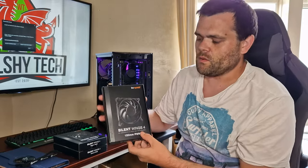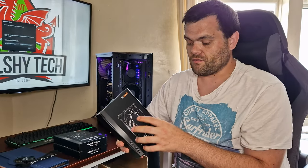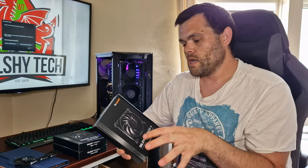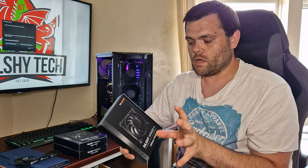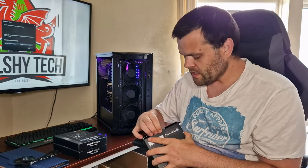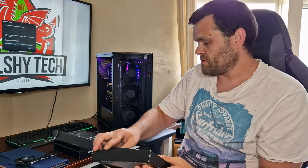These are the Silent Wings 4s, replacing the Silent Wings 3. What they've done with this is taken the look from the Lightwings — that quality-based aesthetic — and applied it here. But with this one, they've got this nifty little thing. I'll show you the accessories now.